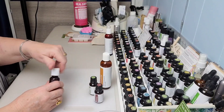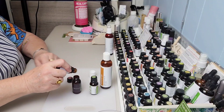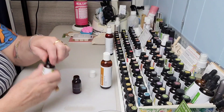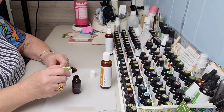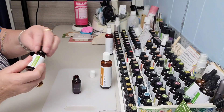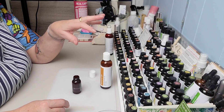Now I'm going to open this little jar and put in two drops of rosemary — one, two — and then one drop of palmarosa. That's all it takes. With these little 15ml containers there are a few of these oils I'll go through really quickly because I use them in so many things.